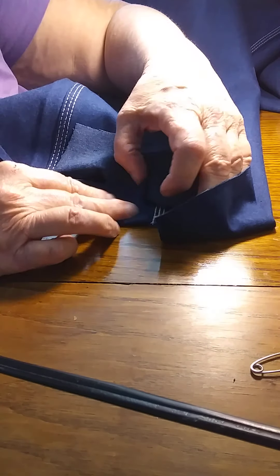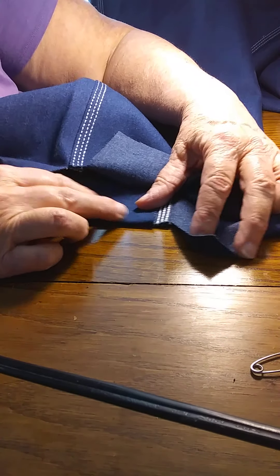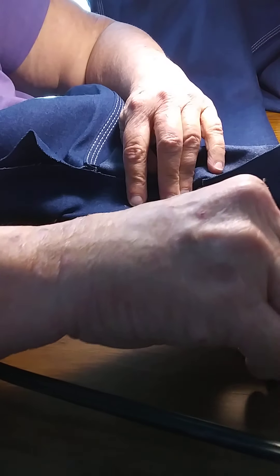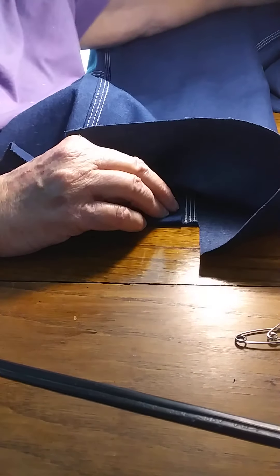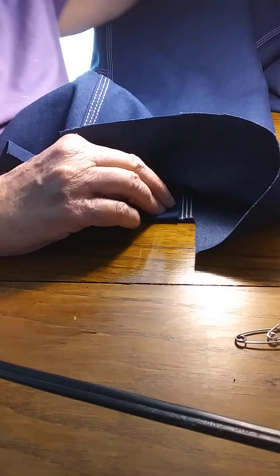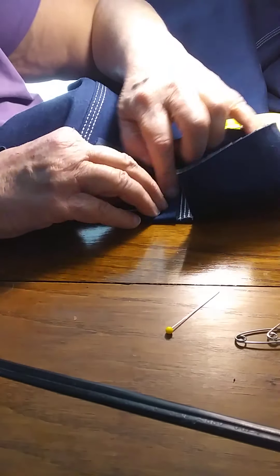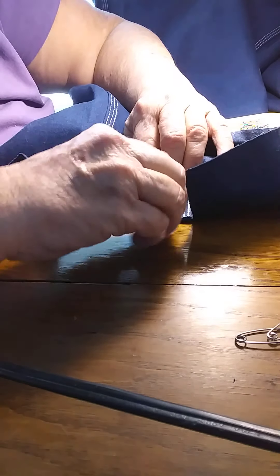I'm going to fold this up right there alongside that — that's where it's going to be. I need to use a straight pin right there — one of these pins. Get this one and pin that right there.